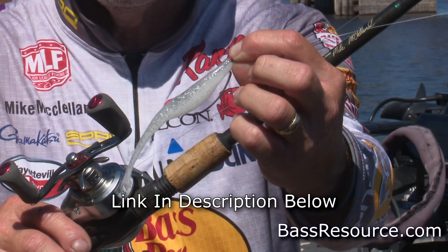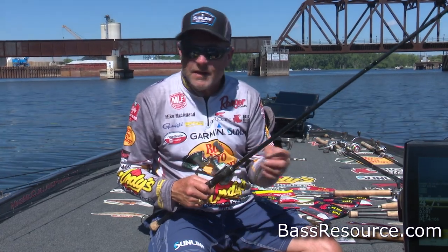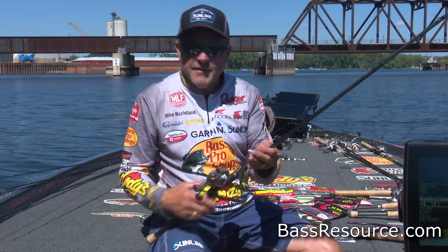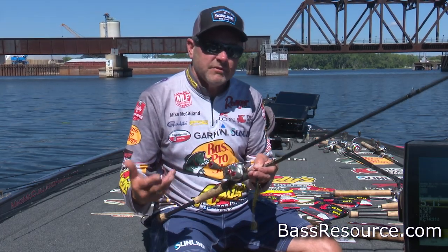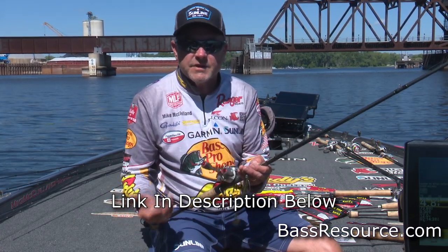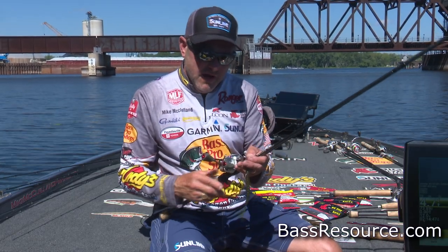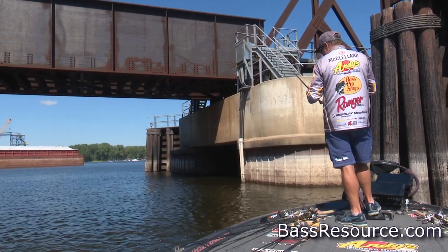When you start talking rigging setups for springtime — whether throwing a 2 or 3 series swimworm, pitching or flipping a Big Bite Fighting Frog, a Kamikaze Craw, or a number of different baits — there's one pretty standard rule of thumb: I'm always going to be using fluorocarbon, Sunline fluorocarbon, either Shooter or Sniper, and I'm going to match the line size according to the type of cover I'm fishing. In the springtime, if I'm fishing heavy cover — bushes, timber, cedar trees, anything thick and heavy — I'm going to generally be throwing 18 to 22-pound test Sunline Shooter or Sniper fluorocarbon.